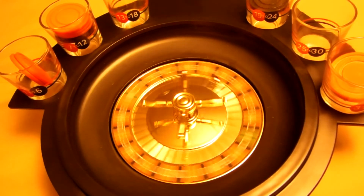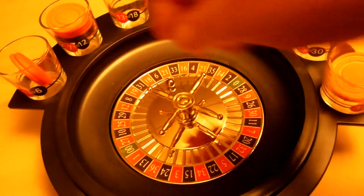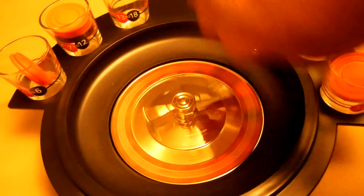Oh, 21 — yeah, this guy gets a full shot. Okay, last spin — that's 12 spins, two more than I said. This is fun, I could do this all day.